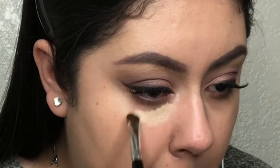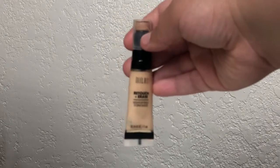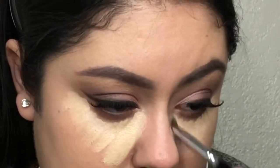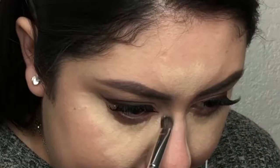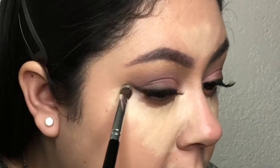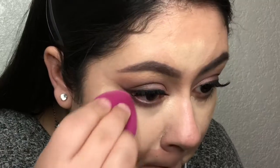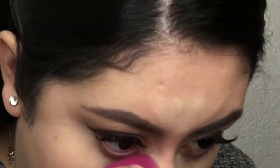Now for concealer, I'm using the Milani Retouch and Erase Light Lifting Concealer in the shade Light. With this concealer, you only need a tiny amount because it is very full coverage — by a little bit, I mean a lot. I always over-apply concealer. I'm going to drag the concealer on the edges of my nose to help with contouring later. Milani is one of my favorite drugstore brands — let me know if you'd like to see a one-brand tutorial using only Milani products. I'm blending out my concealer using the same e.l.f. sponge.